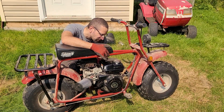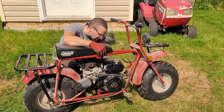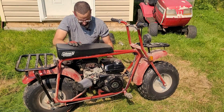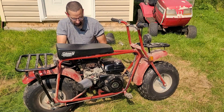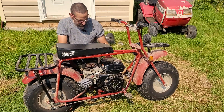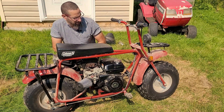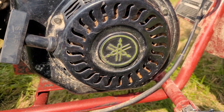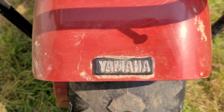It says it was manufactured in 2018, the second month. That's kind of cool - it's not that old. It's funny because somebody put some Yamaha tags on here for some reason or another. I'm not sure why.